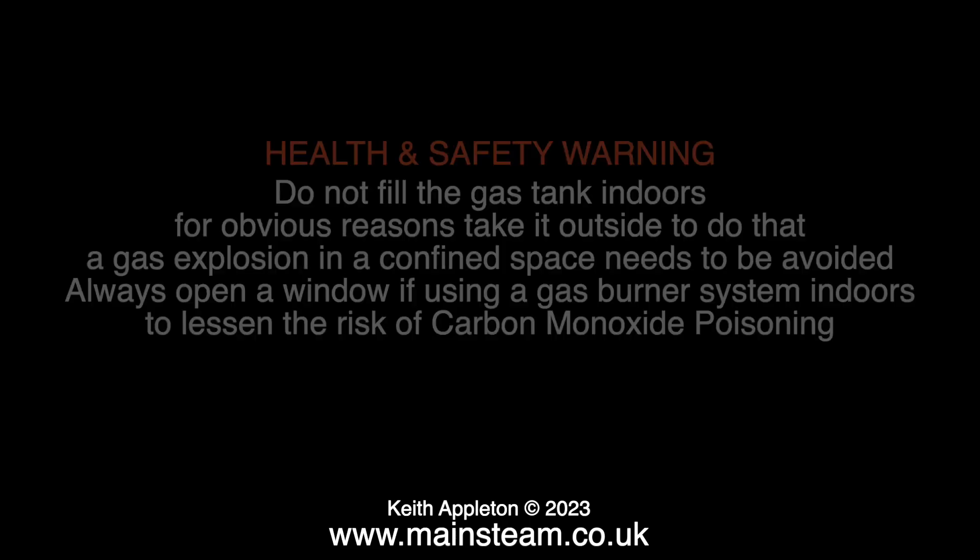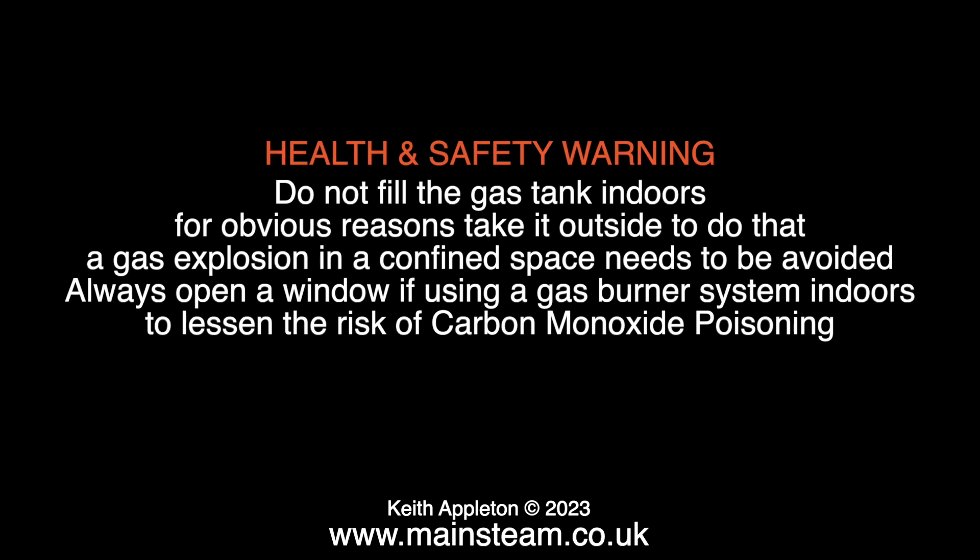I think it's time for a serious health and safety warning: do not fill the gas tank indoors for obvious reasons — take it outside to do that. A gas explosion in a confined space needs to be avoided. Always open a window if using a gas burner system indoors to lessen the risk of carbon monoxide poisoning.